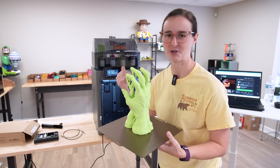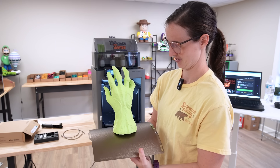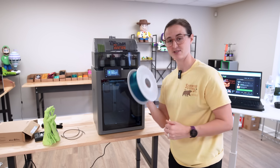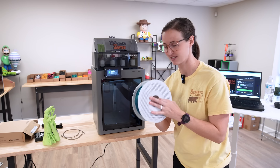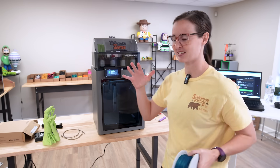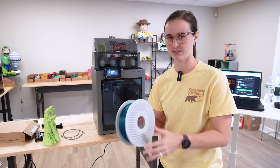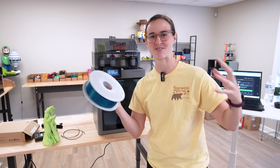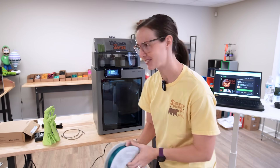Let's get this off the build plate and get another print running. I said I wanted to use this PLA translucent, which is definitely the next move. I think I'm going to print a giant Lego head lantern — that's going to look really awesome with the translucent filament. We'll be able to see the light shining through.